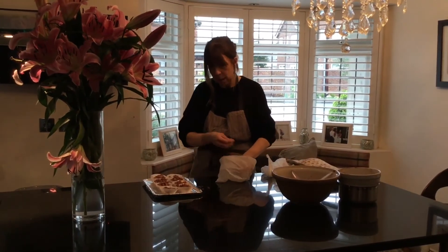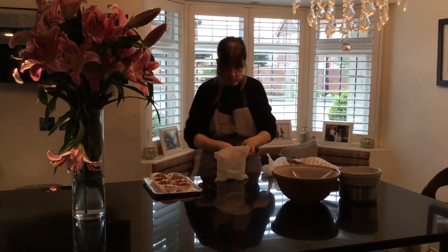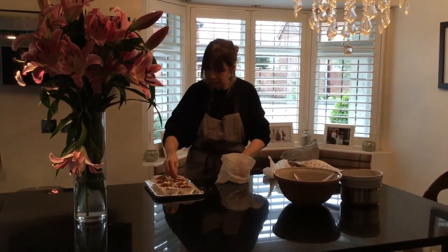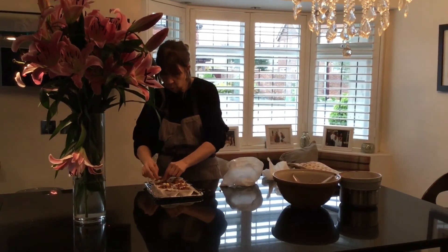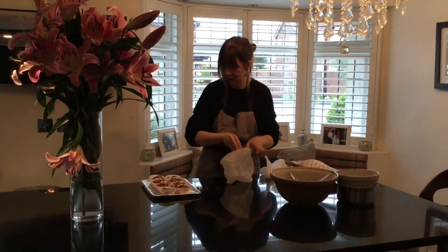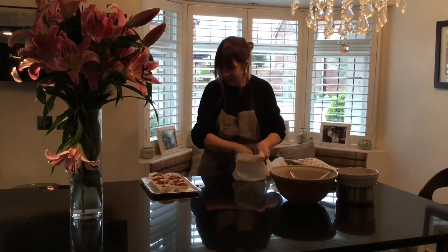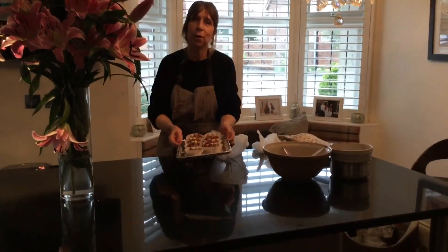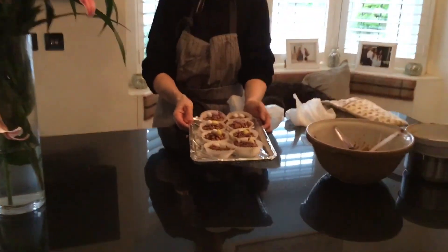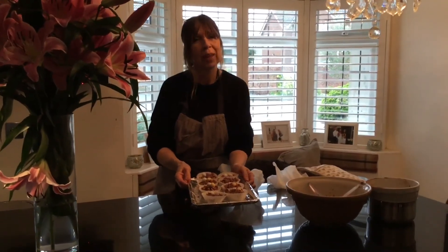So what we need to do now, because they're still soft, is transfer them to the fridge. This should only take about half an hour — about 30 minutes, or until the chocolate has hardened. And there we are — your wonderful Easter chocolate crispy cakes. Happy Easter everyone, have fun!